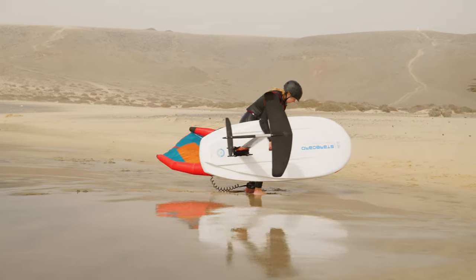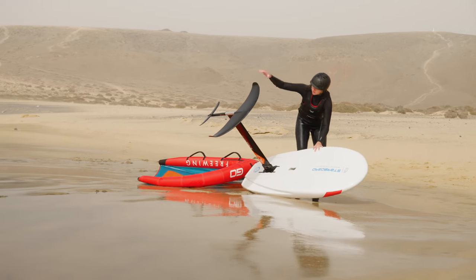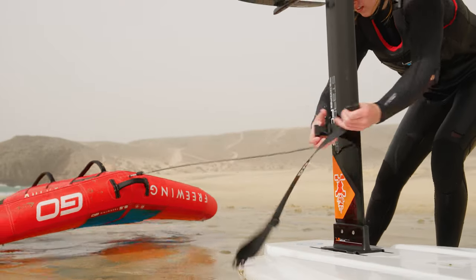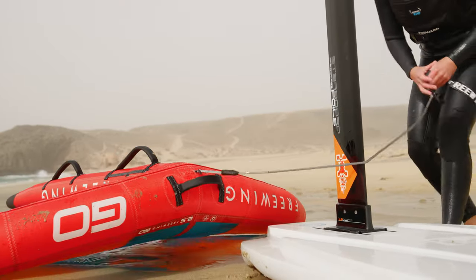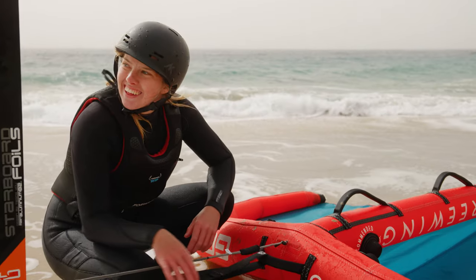It's normally when people are landing that they have the biggest risk of their foil and wing making contact, so let people land before you launch. Whilst you're on the beach, you're in a more secure position and you're less likely to damage your equipment.